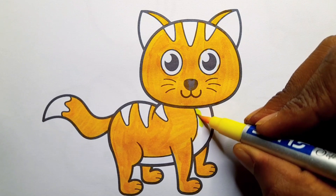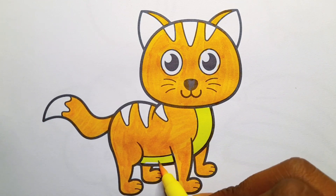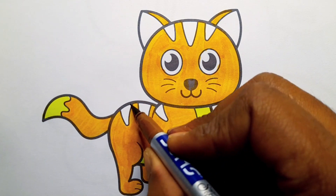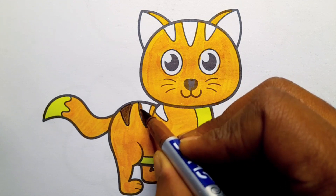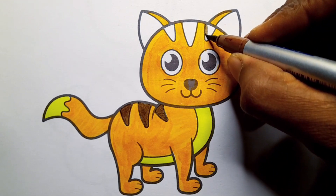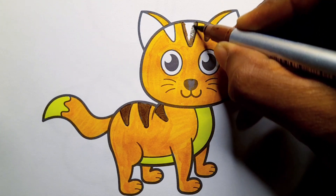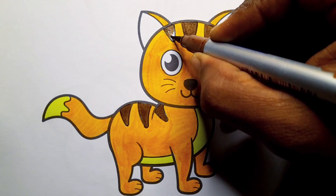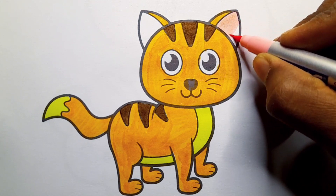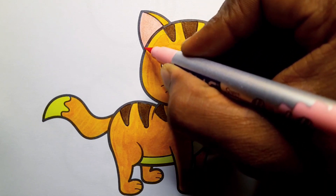Yellow color. Brown color. Pink color. Thank you little friends.